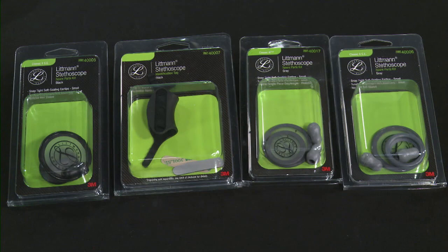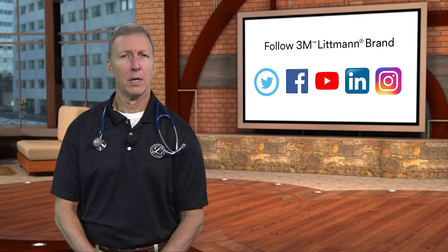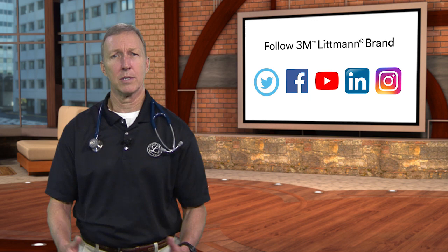Many Littmann stethoscopes come in a variety of tube colors and chest piece finishes, including mirror and champagne finishes. For all available options, please visit Littmann.com. If you have any questions, our 3M Littmann brand team can be reached on our help page at Littmann.com or on our social media sites. Drop a DM and say hi — we'd love to chat.